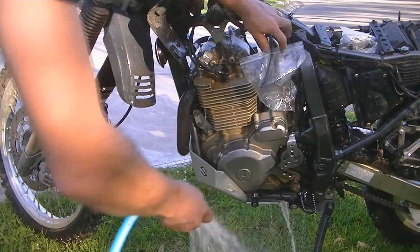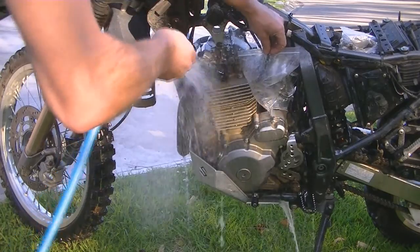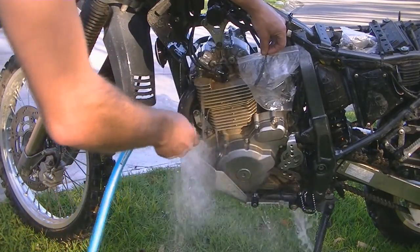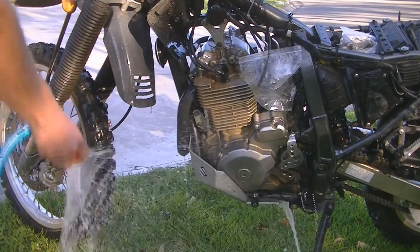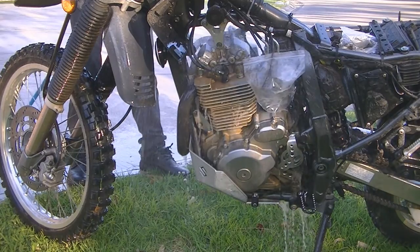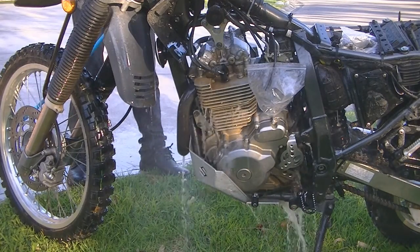First things first, wash the bike and try to get all of the dirt from around the top of the engine so when we open the valve covers, dirt doesn't fall into the engine. When I do this I remove the side panels, the seat, the tank, and block any exposed fuel passages on the carby.